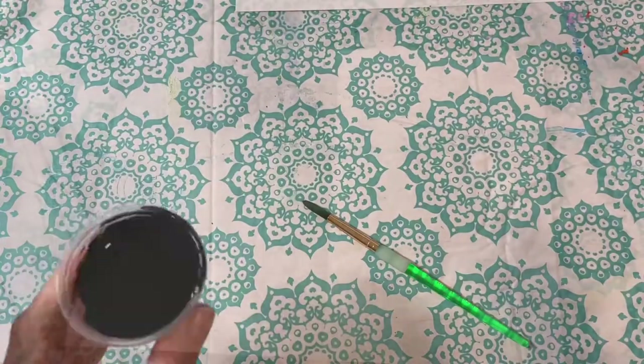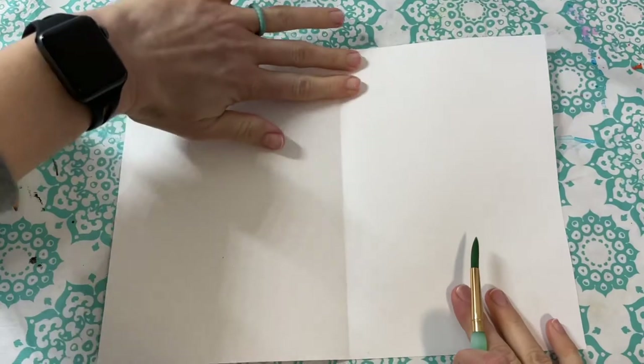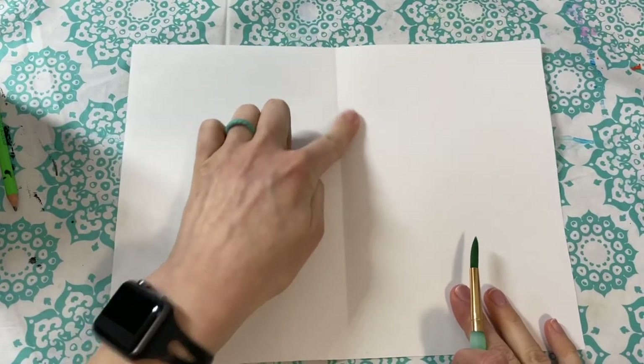The paint you're using has been watered down, so be careful when you're painting with it because it might be a little bit more drippy than you expect.